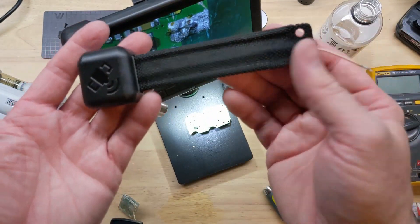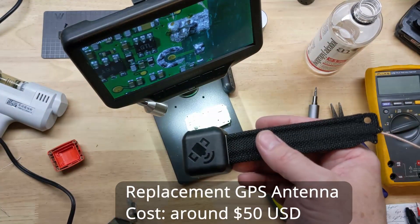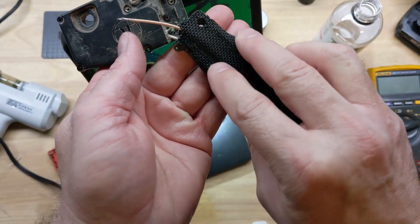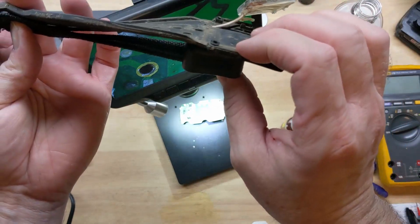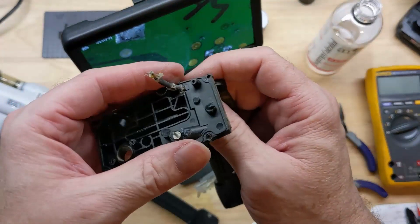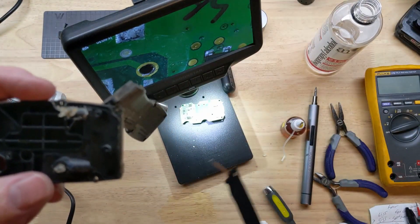What my friend has done is he has bought a GPS replacement that's supposed to work with this one. It's going to go just like that. I'll work on getting a little bit more of this silicone off, pull this wire through, and replace it with our new one.